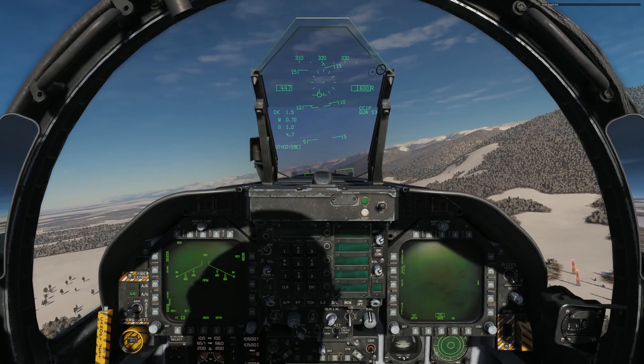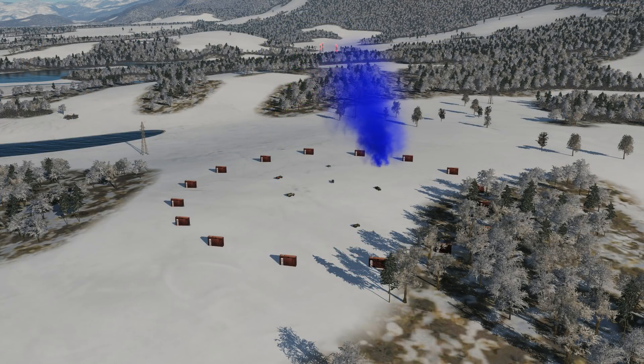Now let's take a look at this from the external view. The thing to note here is because it's a low angle, the spread is much greater. The higher the angle, the tighter the grouping will be.